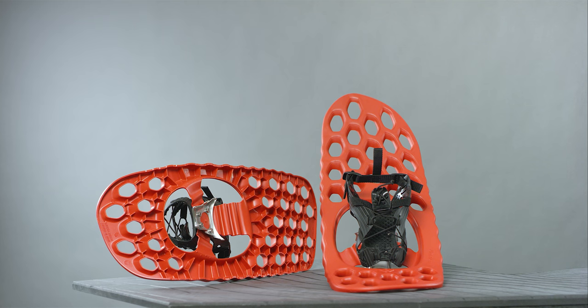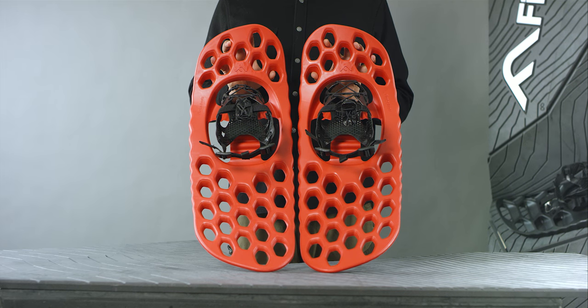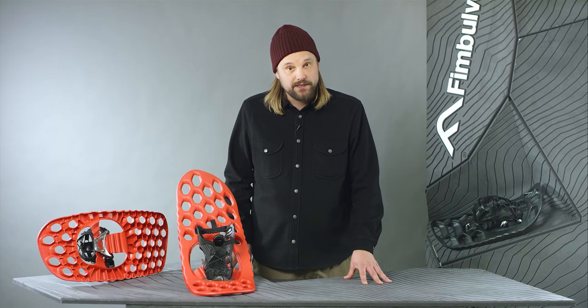Ranger is all about maximum flotation. The snowshoes are asymmetrical, which allows for more bearing surface on the outer areas. The compact design provides a surface equivalent of a traditional 32 inch snowshoe at just 28 inches.